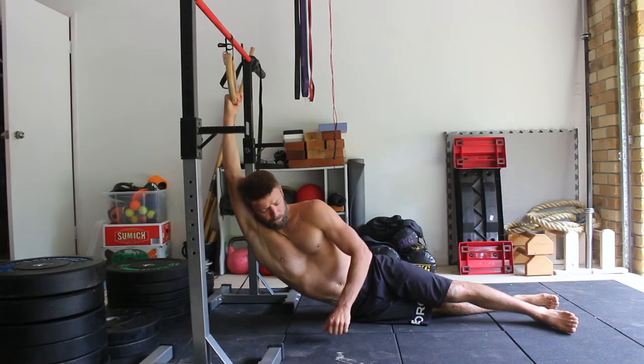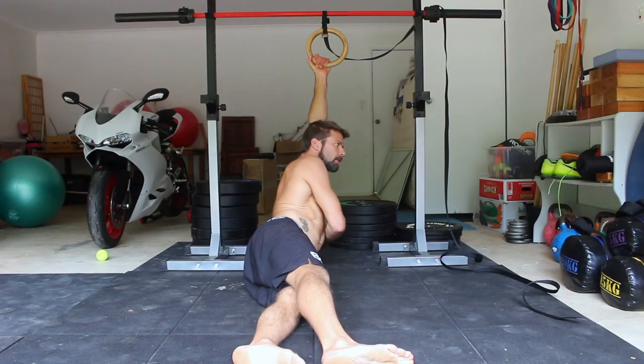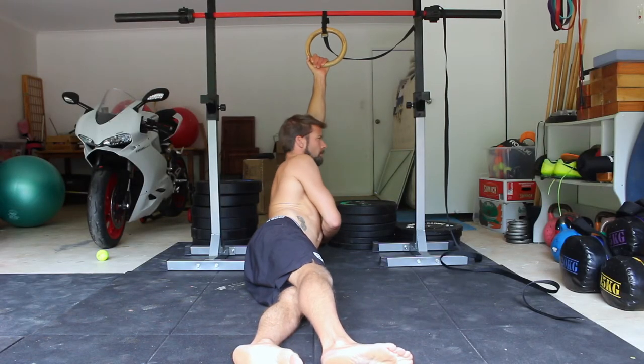Slowly straighten the arm and lie on your side with the intention of lengthening the lower side of the body. Make sure to push the head forward of the arm — your ear should be in front of your bicep and not behind your tricep.